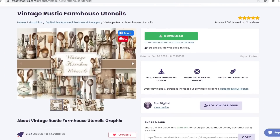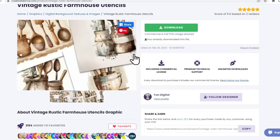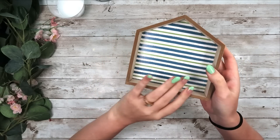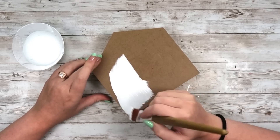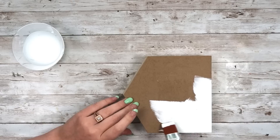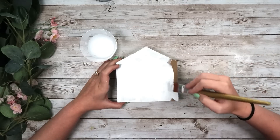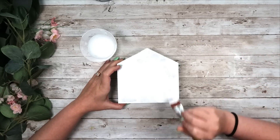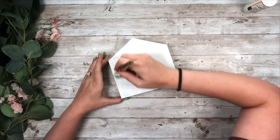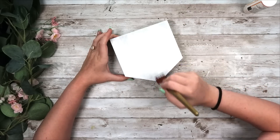For this DIY I grabbed the vintage rustic farmhouse utensil prints from Creative Fabrica. These are super pretty — printing them on regular paper or tissue paper would both look amazing. I grab my blank from the Dollar Tree — their little houses — and use the back as the front. I paint it with Waverly chalk paint in white, just one good coat on the front, leaving the sides alone for that natural wood look paired with the white. I add a layer of Mod Podge on top and let that completely dry — you can use a heat gun to speed up the process.